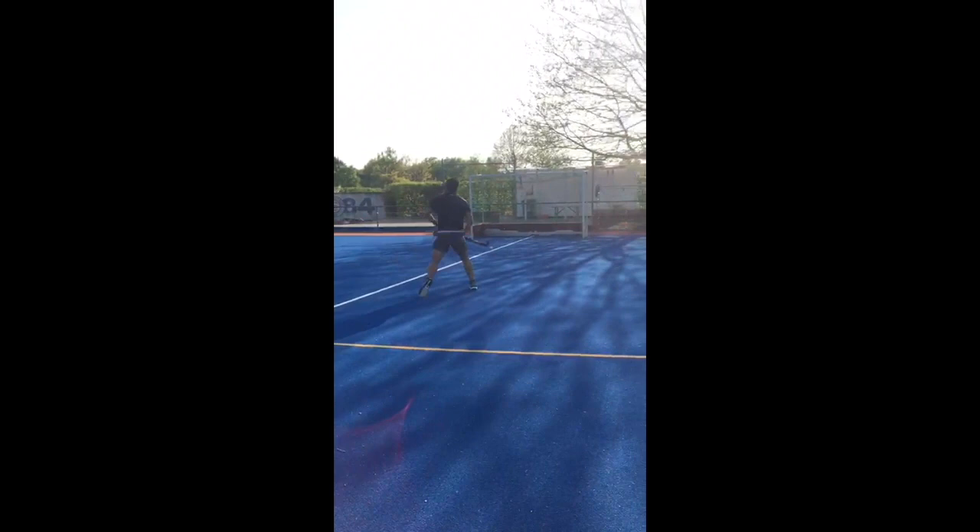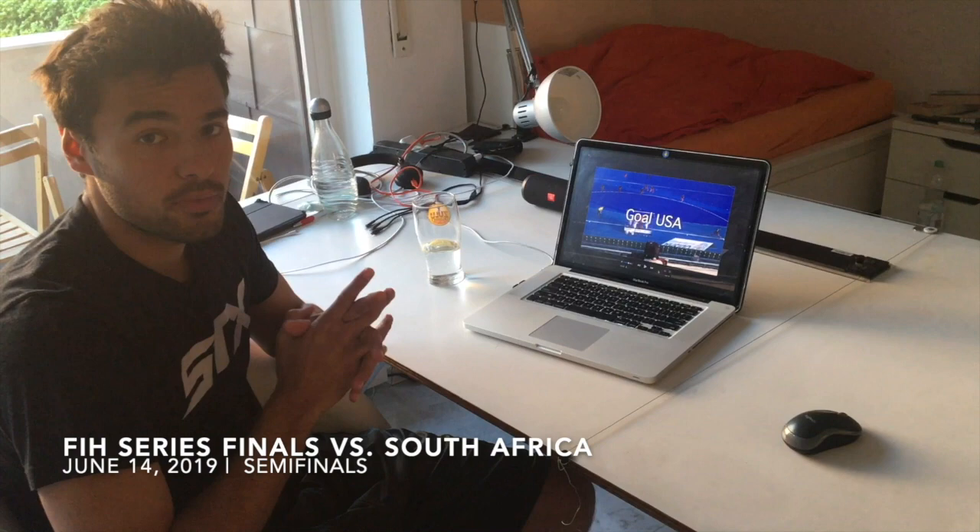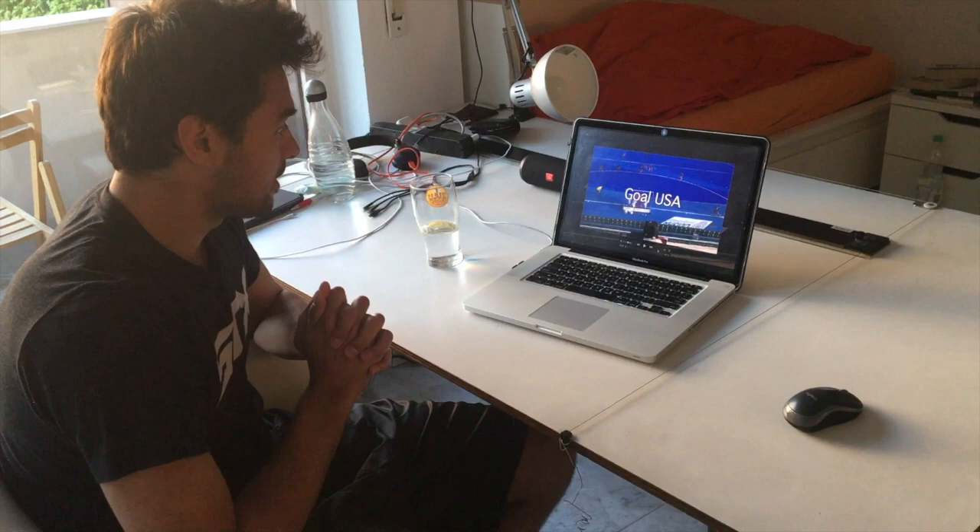This corner was in India, the semi-finals of the World Series against South Africa. Let's look at it first and then talk through it again.